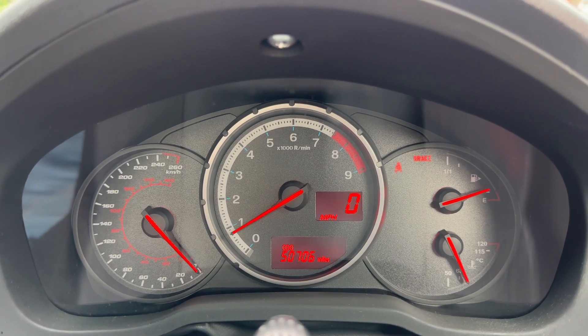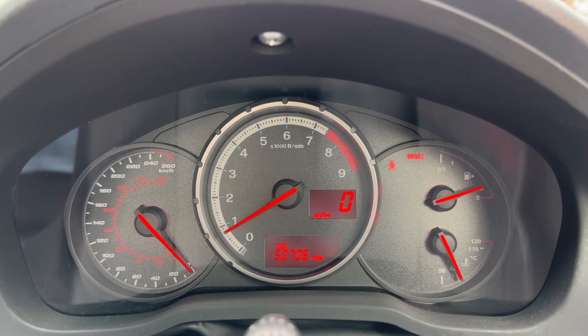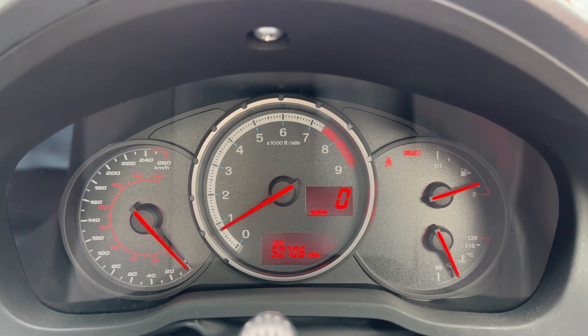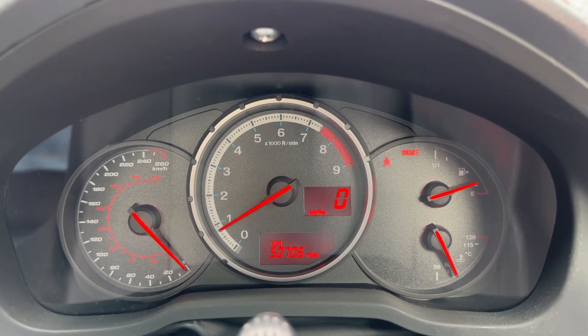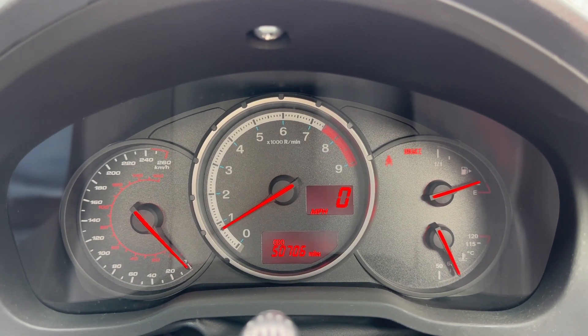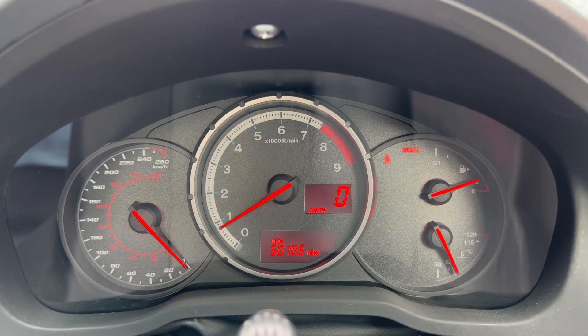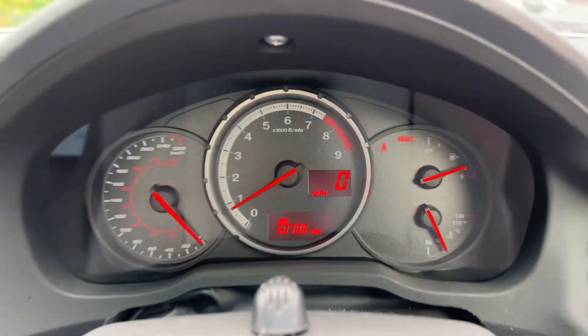Now that we're inside the car, we'll start with the dials. Over on the left hand side we have the speedometer, the rev counter is in the center, and over on the right hand side the fuel gauge and coolant temperature gauge. In the dead center you can see the total mileage — 50,706 — and there's also a digital readout for the speedometer in that section as well.